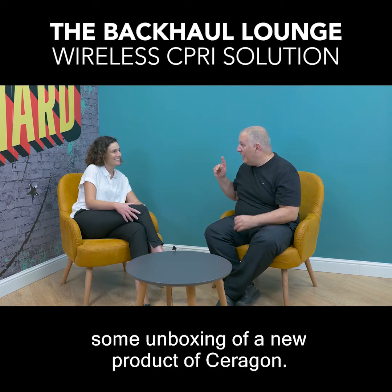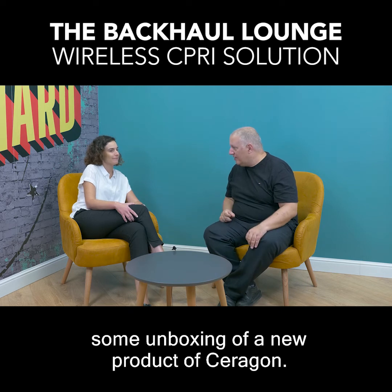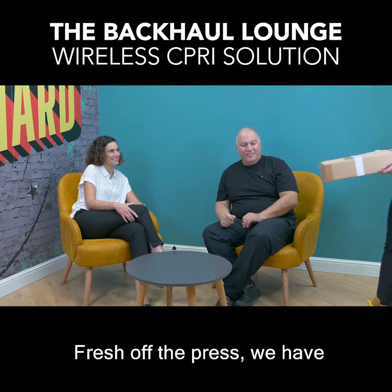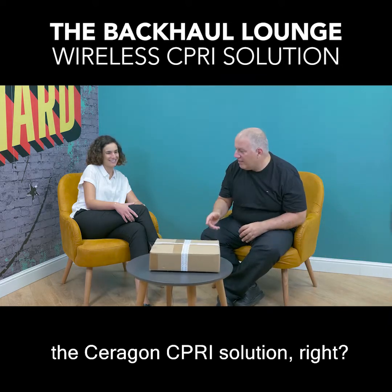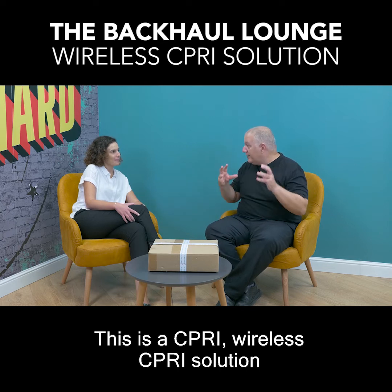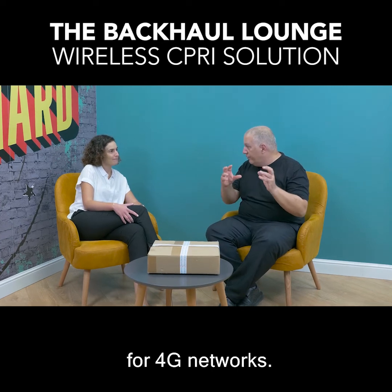Today we're going to run an unboxing of a new product from Saragon. Fresh off the press, we have the Saragon CIPRI solution — a wireless CIPRI solution for 4G networks.